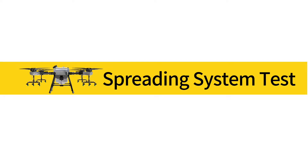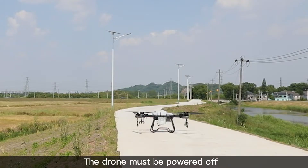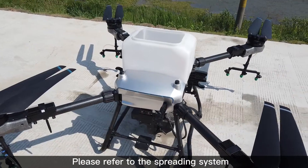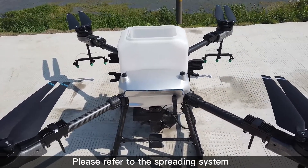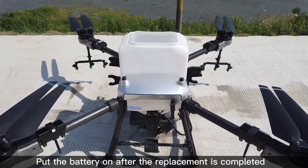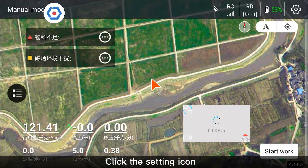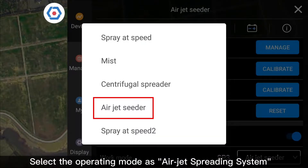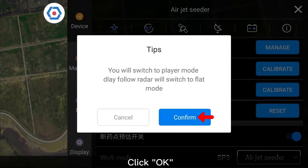Spreading System Test. The drone must be powered off first. Replace the tank with the granular spreading system — please refer to the spreading system replacement and calibration tutorial. After replacement is completed, put the battery on. Click the setting icon and select the operating mode as AirJet Spreading System, then click OK.